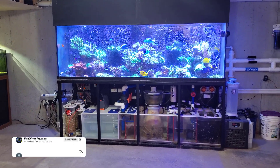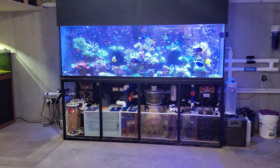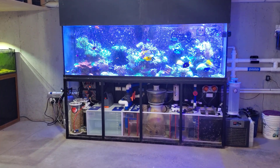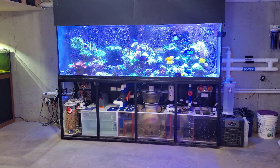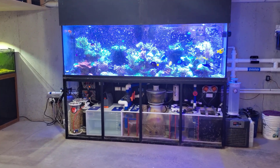Now let's go ahead and get on to the video. When it comes to supplementing calcium and alkalinity to a reef tank, there are various different methods. We have two-part, we have all-for-reef, which is basically a one supplement that doses both. We have a calcium reactor and calc reactor. Outside of that, I really don't use any other method.